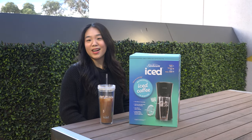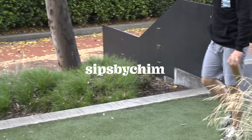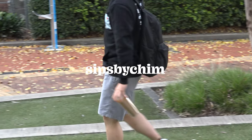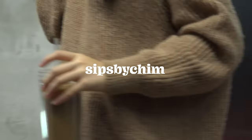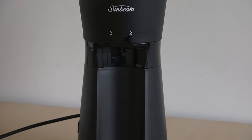Hi besties! This is Vanessa and welcome to Sits by Chim. Today we are here with this gorgeous yet portable coffee ice maker by Sunbeam.